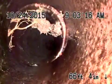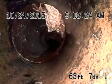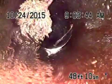A little bit of roots there coming in through the coupling. Some more roots here — keep in mind they're very small. There's some more roots here, but you can see it's pretty clean. Some more roots coming in through the coupling.